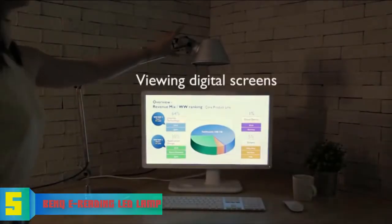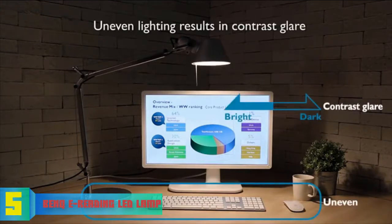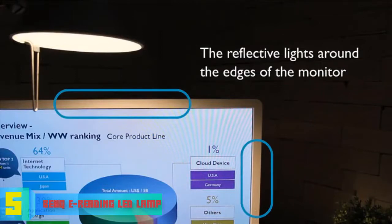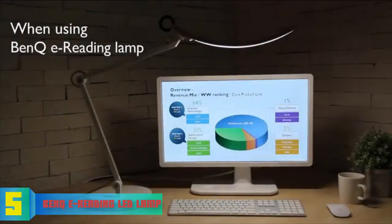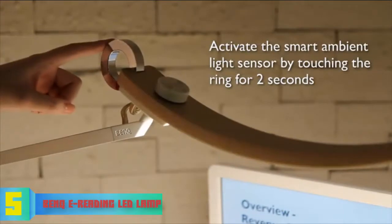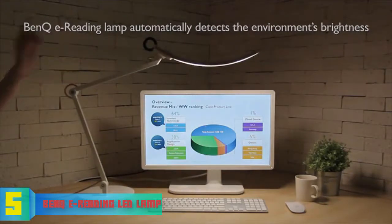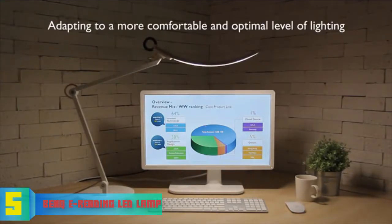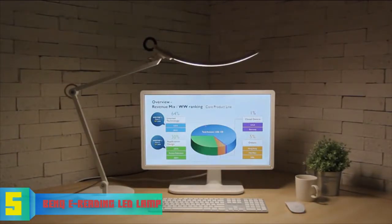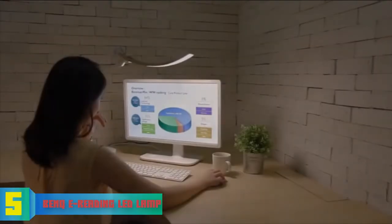The head is attached to the body through a ball joint, making it more flexible so you won't have any difficulties adjusting it up and down or tilting left and right. At the top of the lamp head you can find a knob to adjust brightness levels and color temperature, while at the bottom the circular base offers a higher level of stability as you make various adjustments.